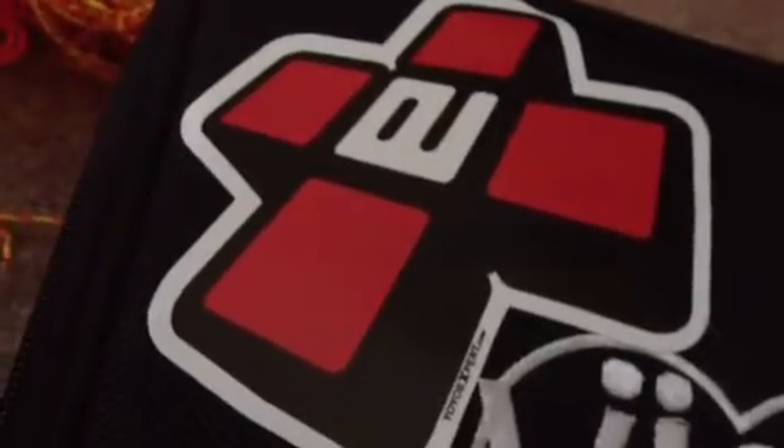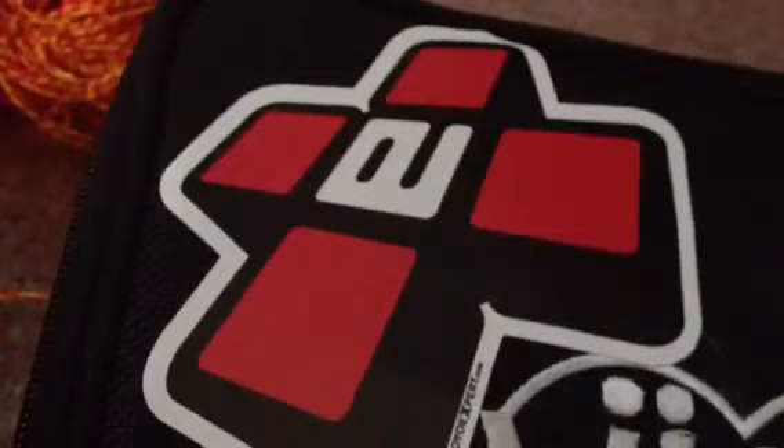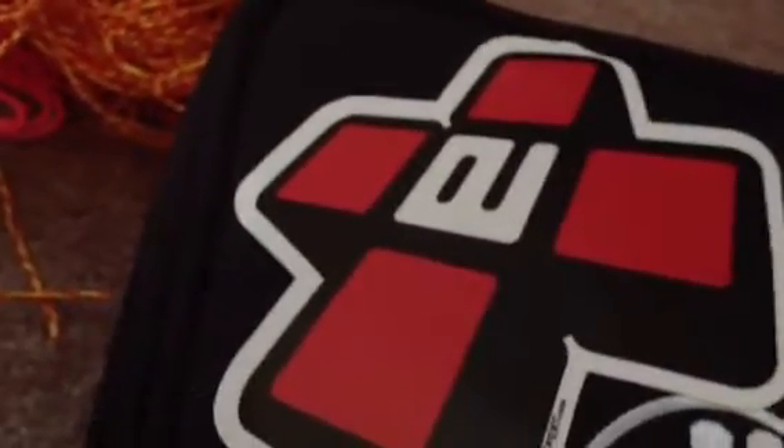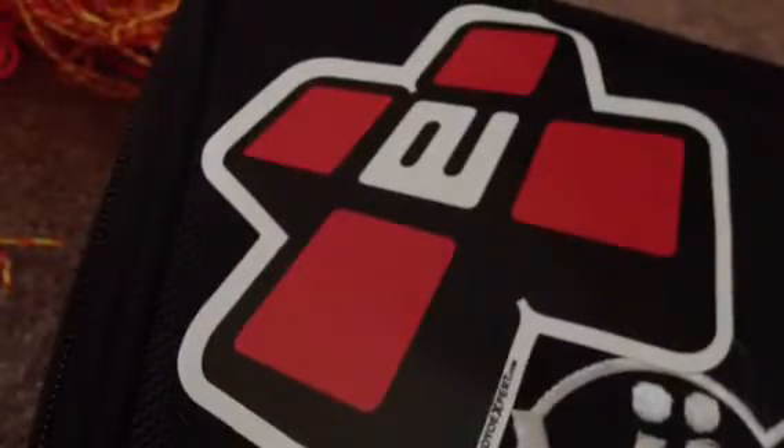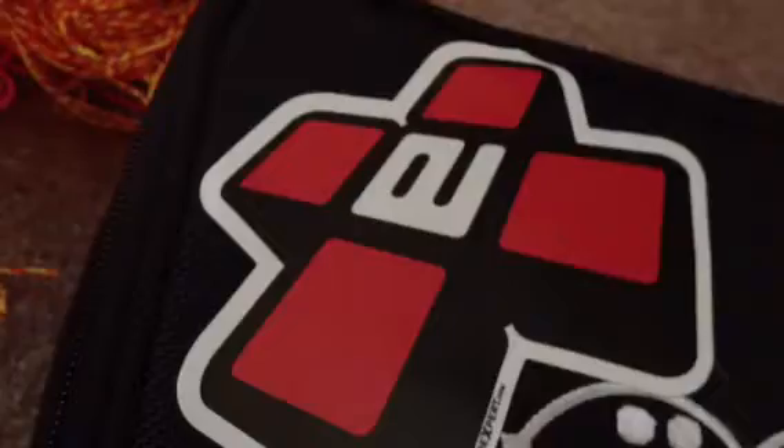Hey guys, YoYoManda here. This is a collection update. Sorry I haven't been doing videos lately, but I haven't had time and stuff, but here's the collection. Hope you enjoy.